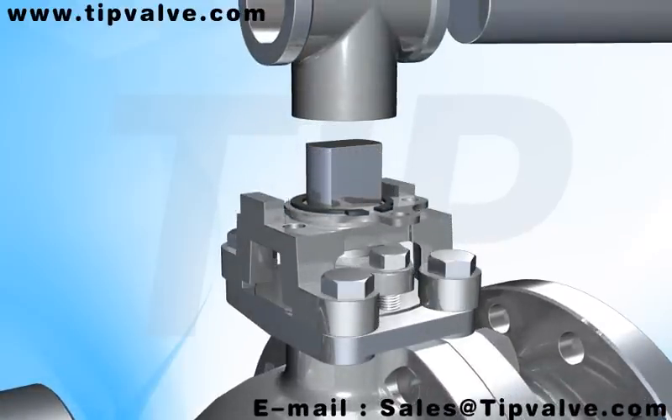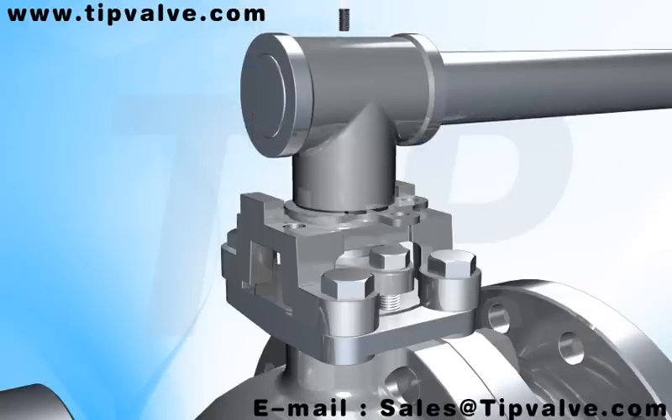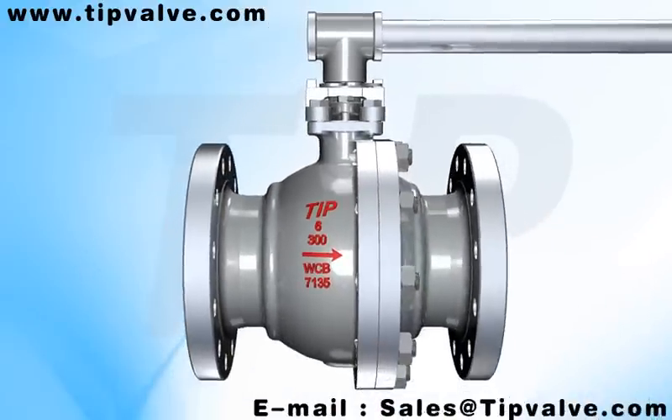Its body, internal components, and other respectable parts can use different kinds of material for different purposes.